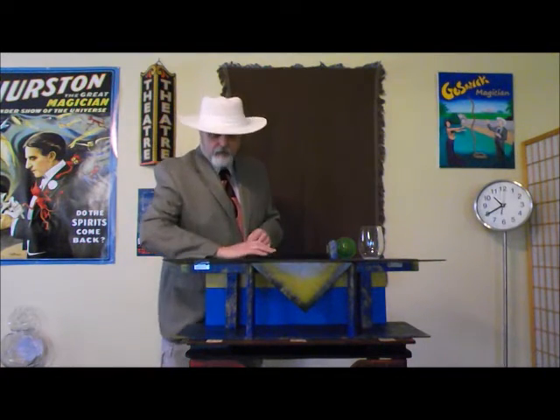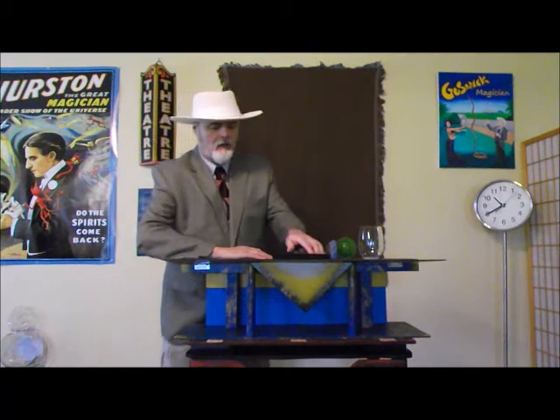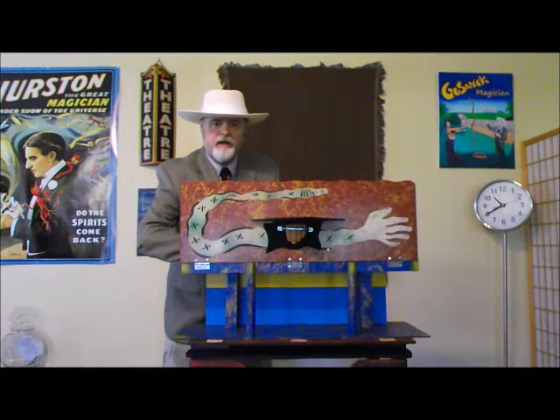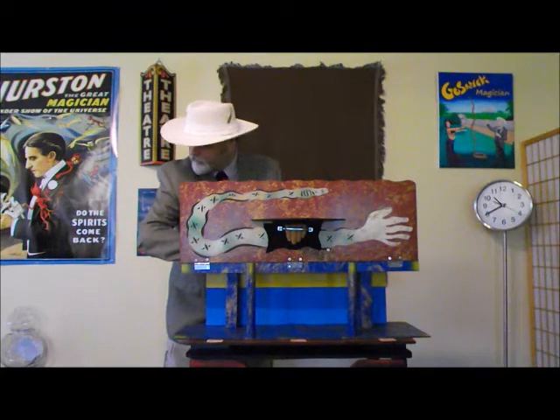It's very important for you to remember that when I place my hand over the hole, even after I close the door, you never lose sight of my elbow. Now, I'll show you what's on the front of our little door. It's like an American Indian motif of a snake that evolves into a hand, or a hand that evolves into a snake. Remember, you never lost sight of my elbow, just like that.